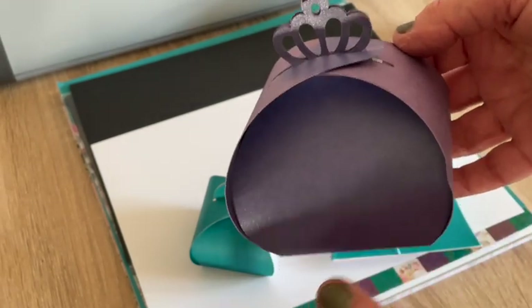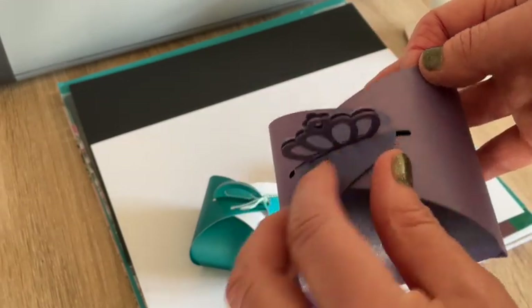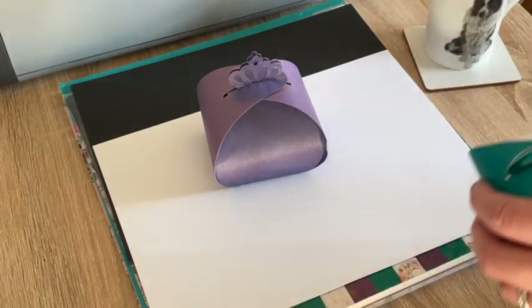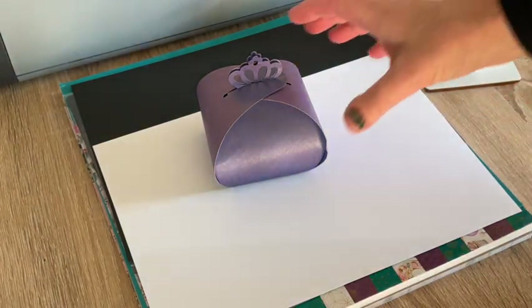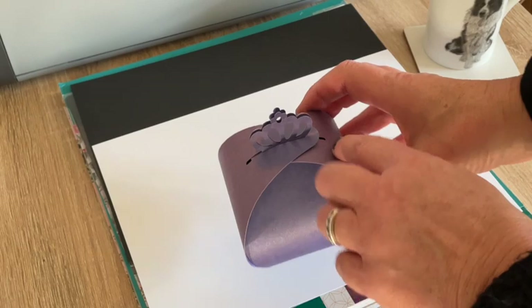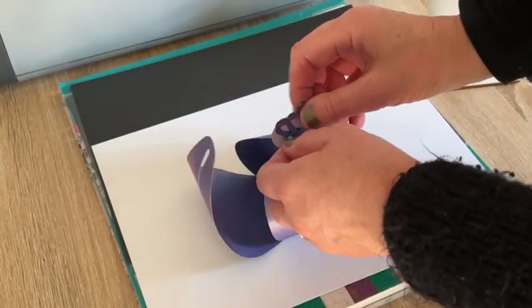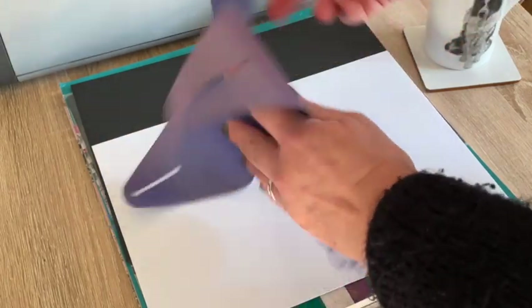This is going to be super easy because it's no glue, no tape - you just need some card and your ScanNCut machine, and then it just folds up. It's got a little crown on the top which I think is really super, and it just opens like this.